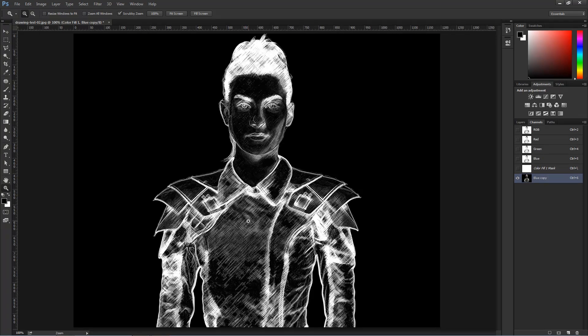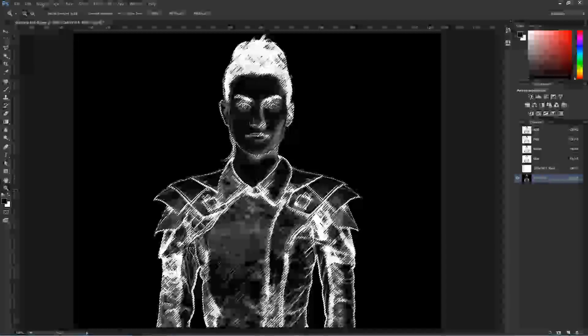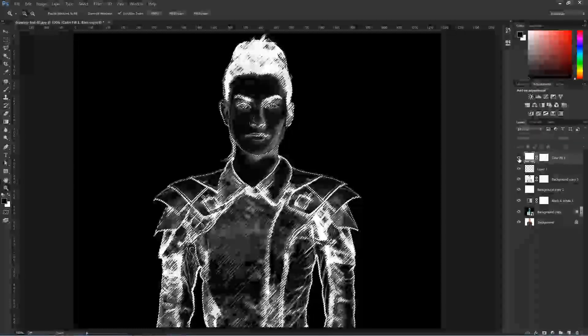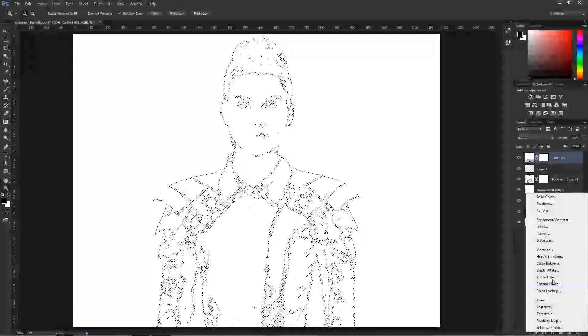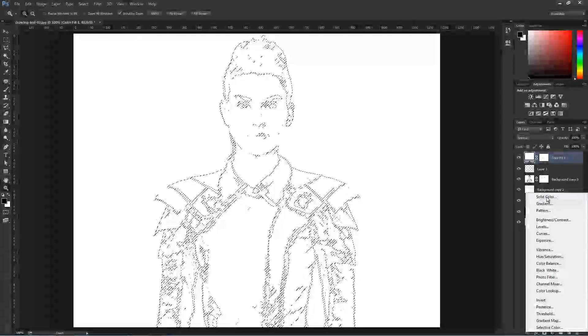Now we're going to create a selection out of the light pixels, which are the pencil marks. I'm going to press Ctrl, Command on the Mac, and click on the Channel Copy thumbnail to make a selection around those light pixels. Then I'll come back into the Layers panel, enable the white color fill, and select another solid color.